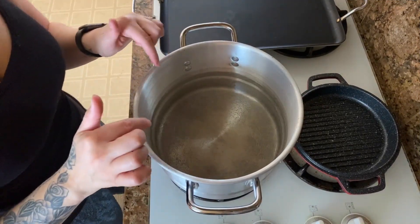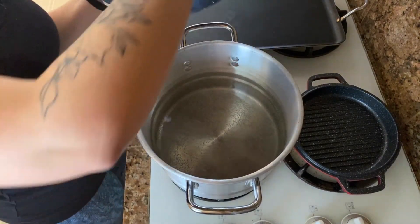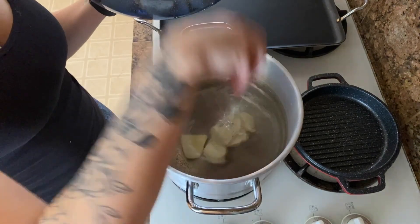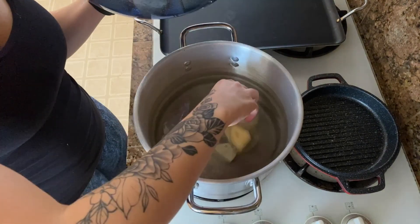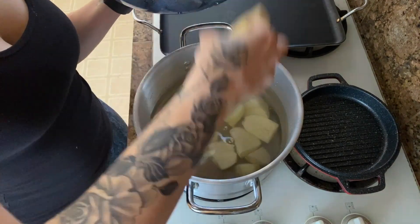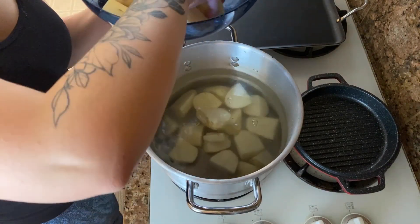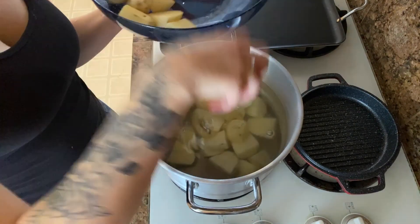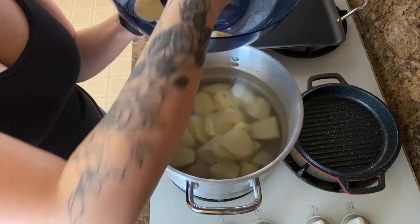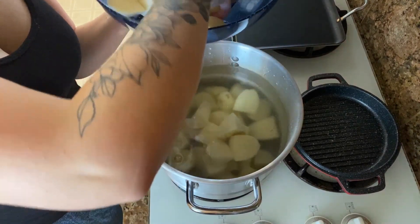To our boiling water, we are going to add in all of our potatoes. Go slow so that the water doesn't splash up at you because it is hot. If you need to add more water, add more water, but we want to make sure the water coats the entire top of the potatoes — we want them all submerged. Do not worry about salting the water right now; we're going to do that after. Just go ahead and put them in a plain pot of boiling water.